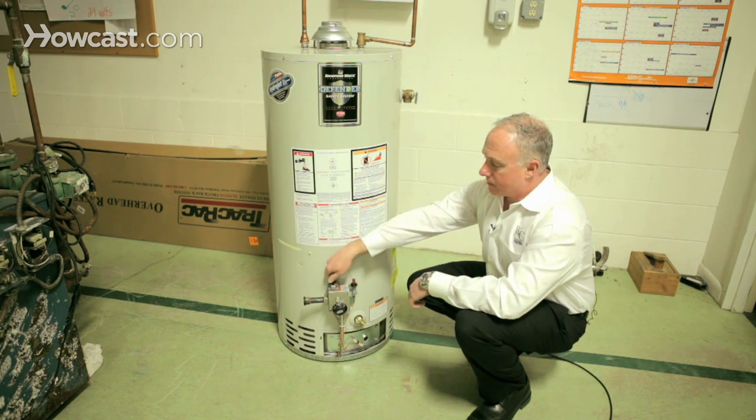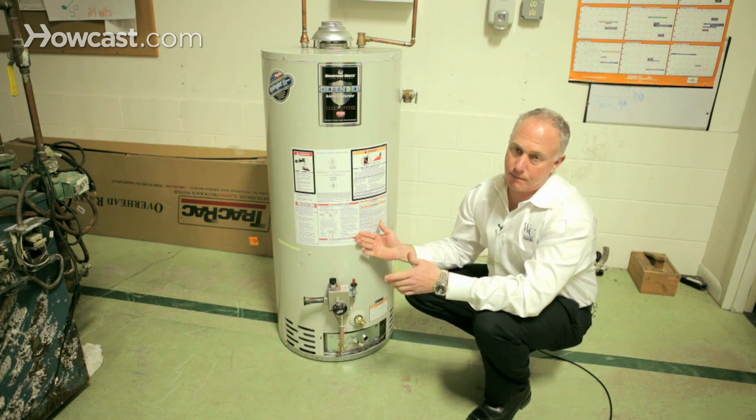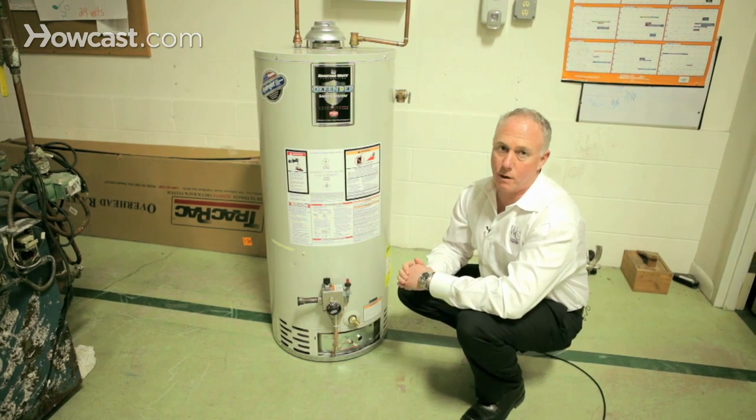Take a look down and make sure it's still lit. If it's lit, turn the switch to the on position, and you're going to hear a flame — the flame is going to be back on inside the water heater.